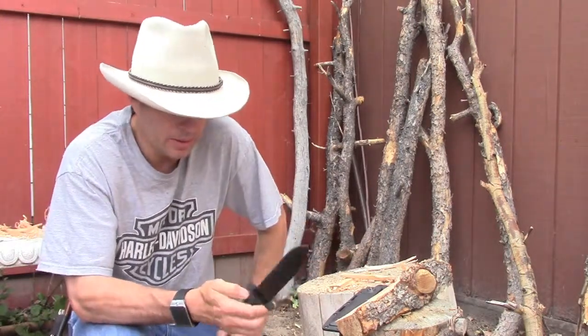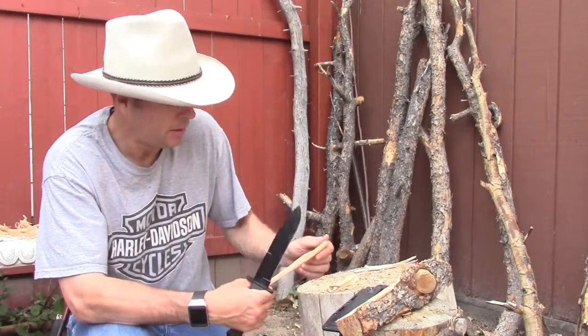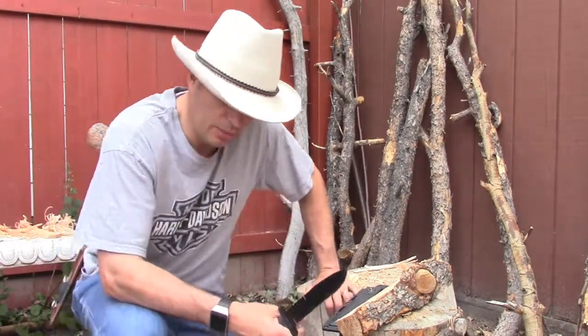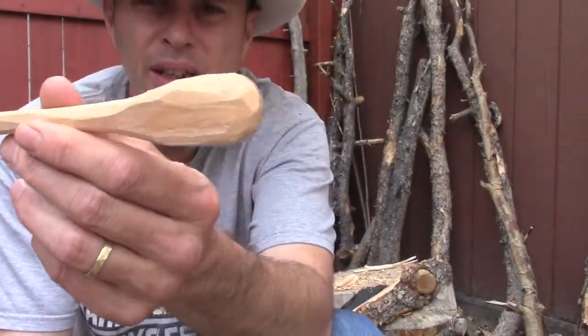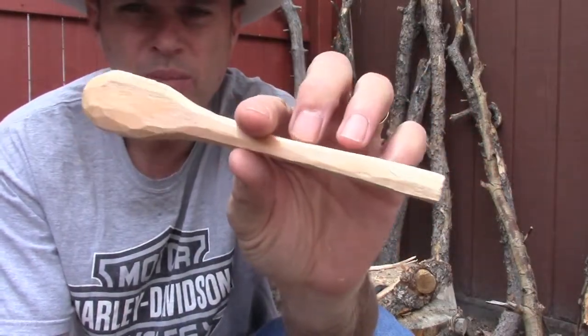So I was cutting up some feather sticks with it and stuff. And a piece of wood I was making a feather stick out of, I looked at it and was like, hey, that kind of looks like a spoon. Or I could make a spoon out of it. So I went ahead and used the Dozer to start carving up a spoon.